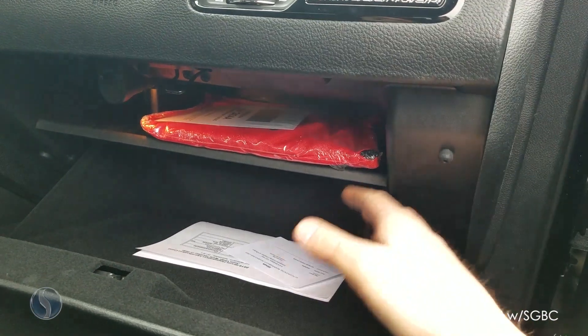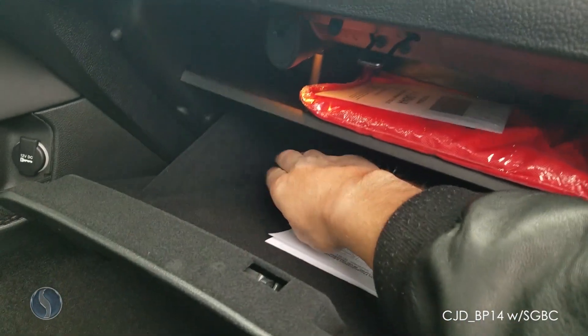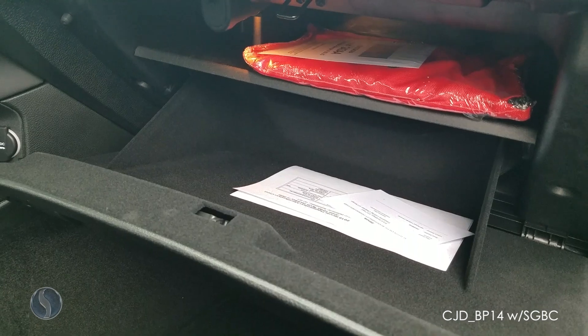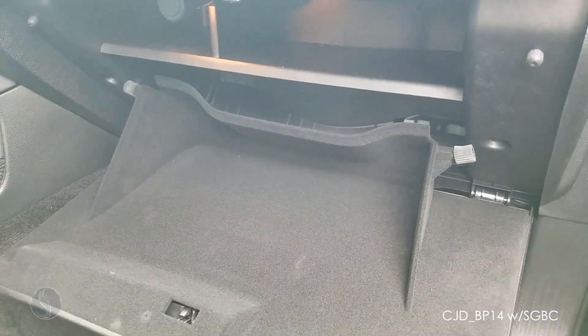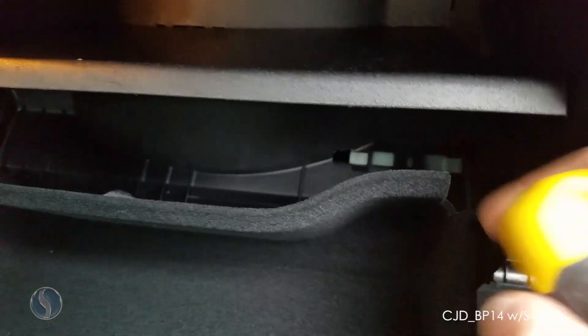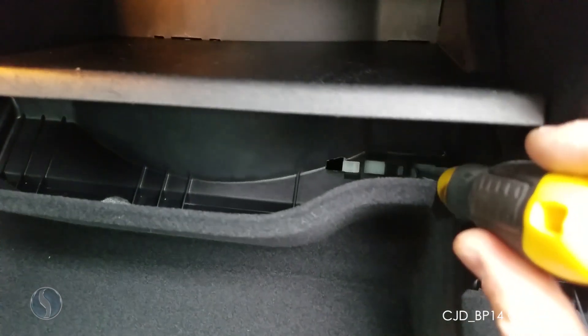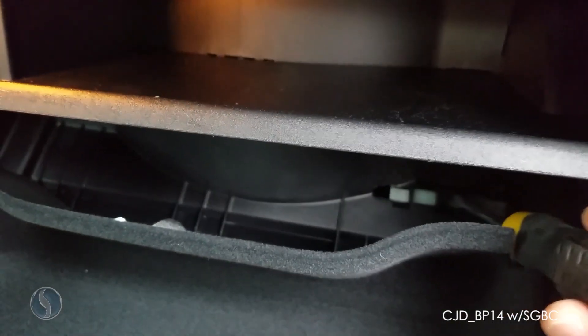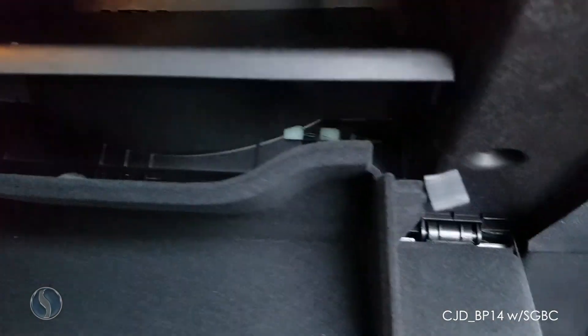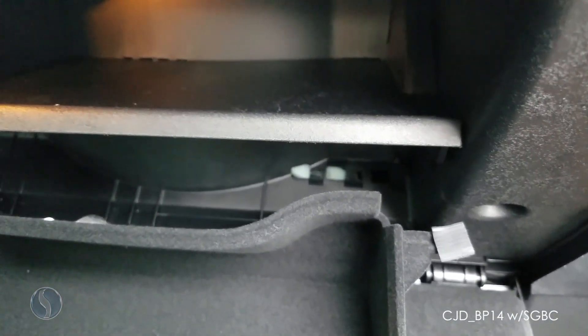Drop the glove box down by pushing in on each side and pulling it outward. Now that we've got our glove box down, that's the back side of the clip we're looking for. Push down on the center locking tab and slide it to the left — now you've freed it and can grab it from the bottom.